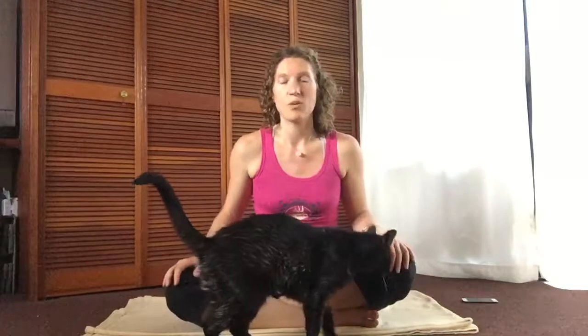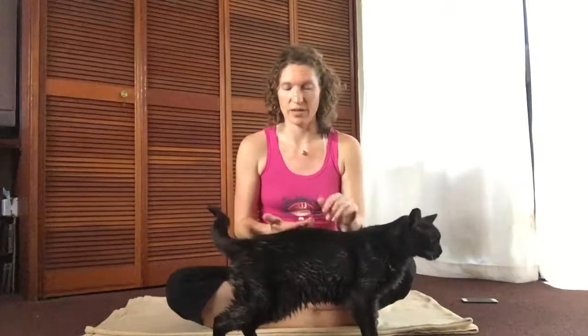Do this every day for a week and tell me how it goes. Work up to doing it every day, all the time, no matter what. You can pair it with a couple other postures, which I'll be showing you another time. I want to keep these videos really short, so Shadow and I say Sat Nam to you.